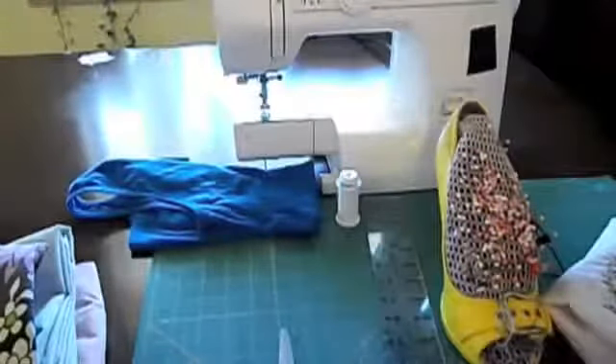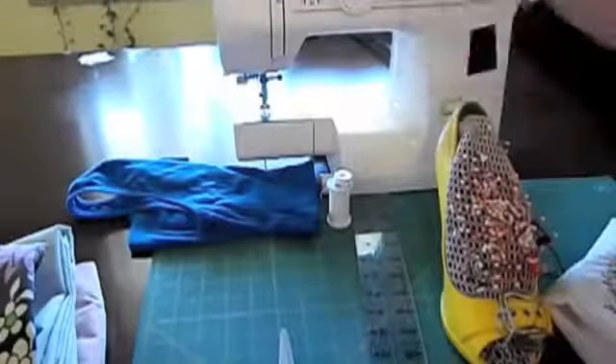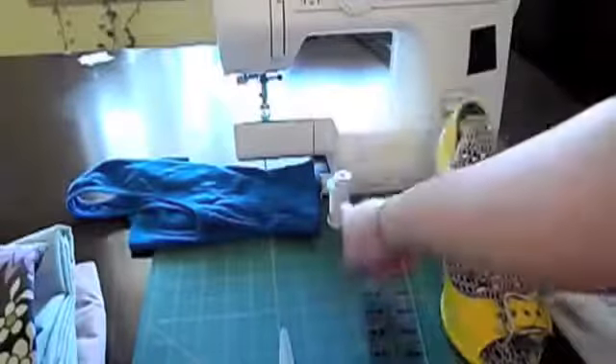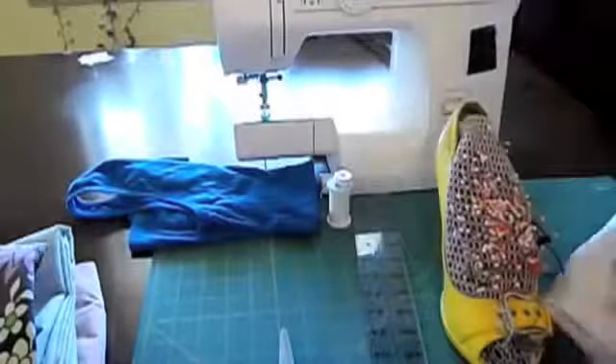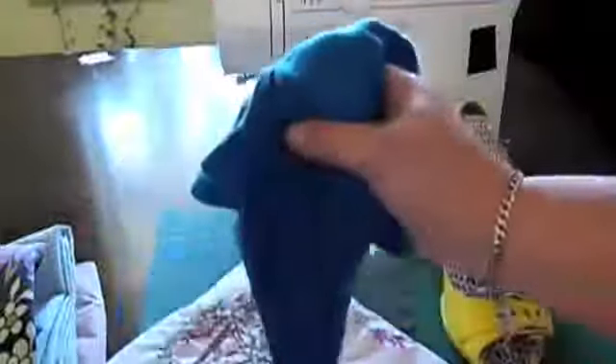You'll also need scissors, a ruler, pins, a sewing machine, and thread that coordinates to your pillowcase. And if you're a little scared about measuring, grab a tank top.